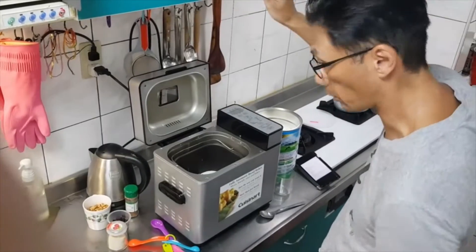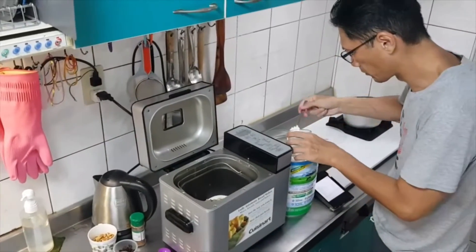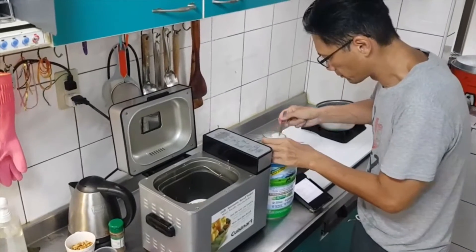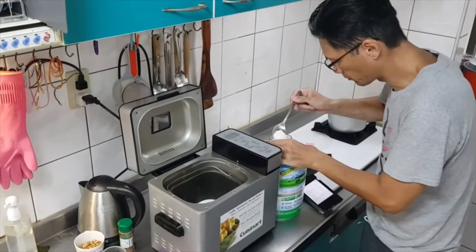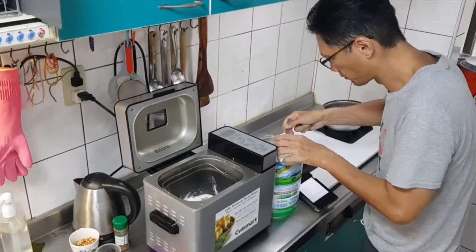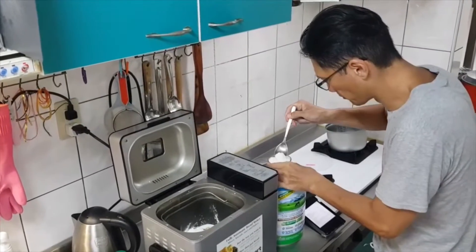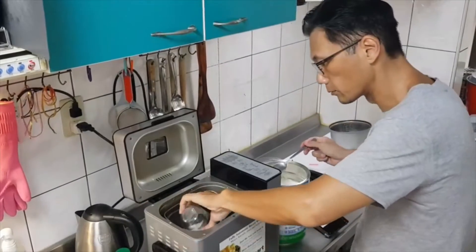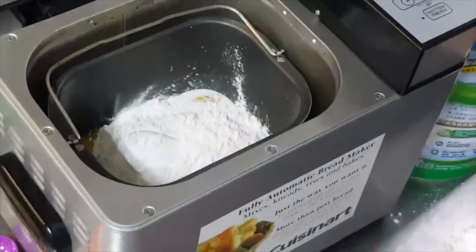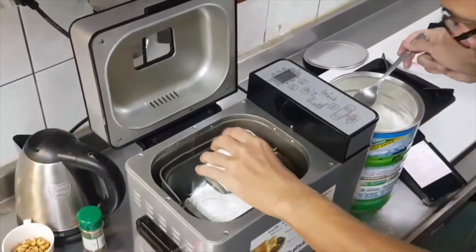Two to three cups — it's almost three cups of flour. One, two — can you see this side? How much — three cups?